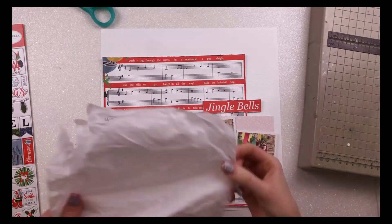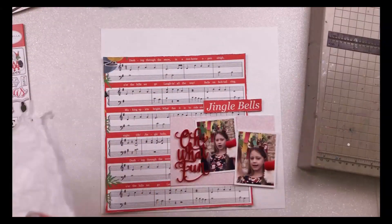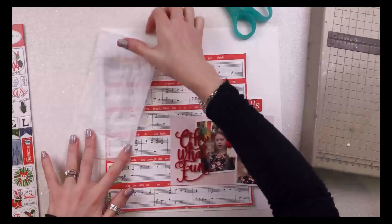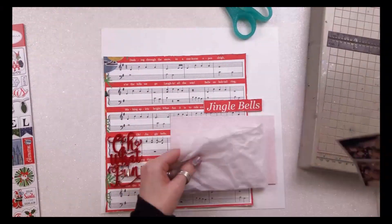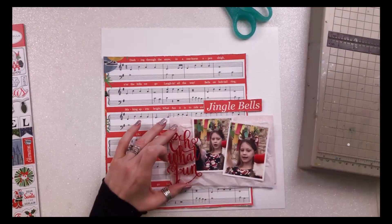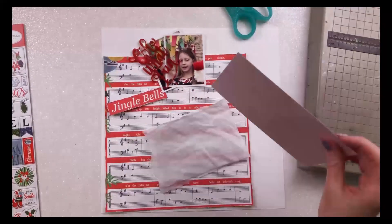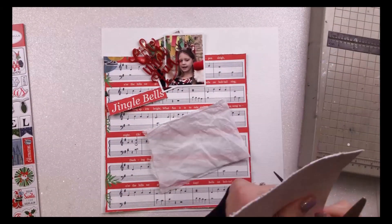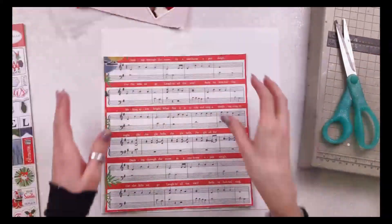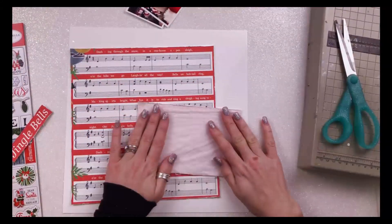I wasn't quite sure where to put my photos. The background of this layout is very busy, which is not really my style, so I felt like I needed some separation between the photos and the background. I didn't want to use white because I already have a white background. So I found a piece of very pale pink paper from one of the papers in the November Hip Kit. I've cut a piece of that slightly bigger than where my photos will go, and it also gives me somewhere to put my title.